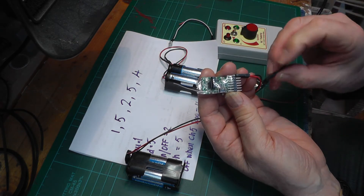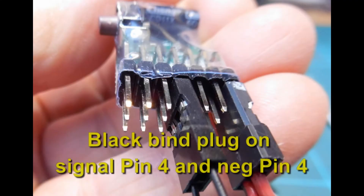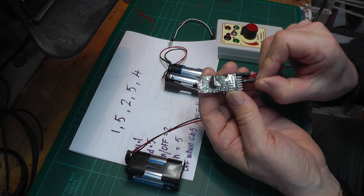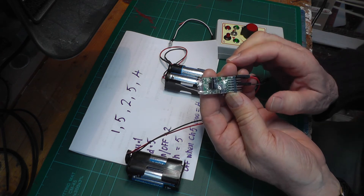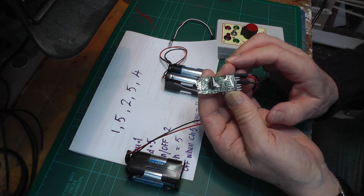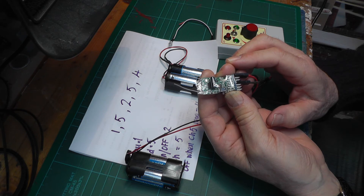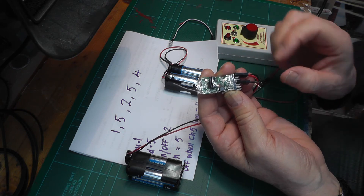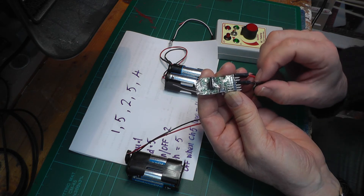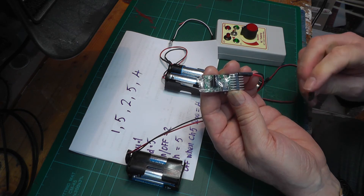Pin 4 we want to have a value of 5, because we want it to respond to channel 5. So I put the bind plug on, starting at 1 flash, and increment it through 2, 3, 4, and then 5 flashes. Take the bind plug off and confirm it's showing 5 flashes. Pin 4 is now set to 5.